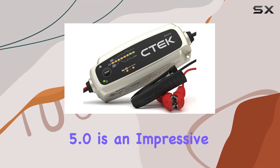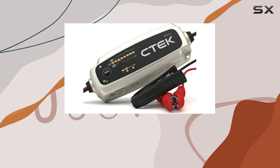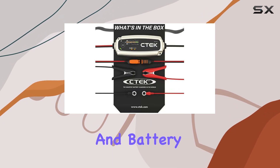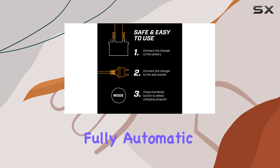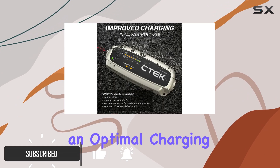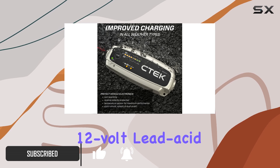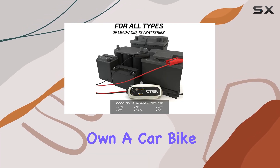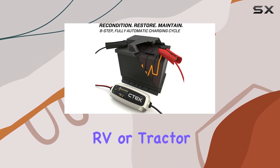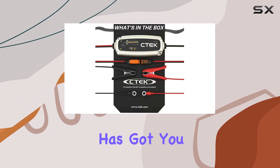The CTEK MXS 5.0 is an impressive and versatile battery charger and maintainer, perfect for a wide range of vehicles and battery types. With its fully automatic 8-step charging process, this device ensures an optimal charging experience for 12-volt lead-acid and AGM batteries. Whether you own a car, bike, marine vessel, RV, or tractor, the MXS 5.0 has got you covered.